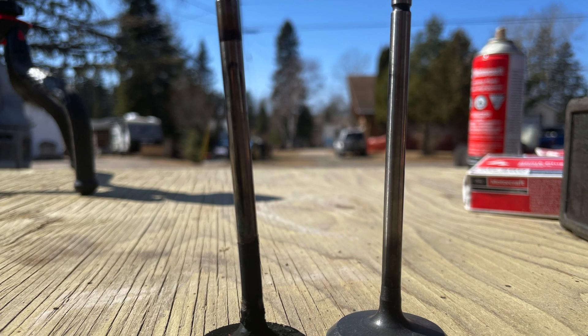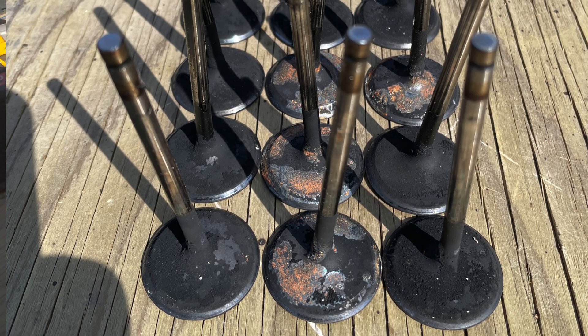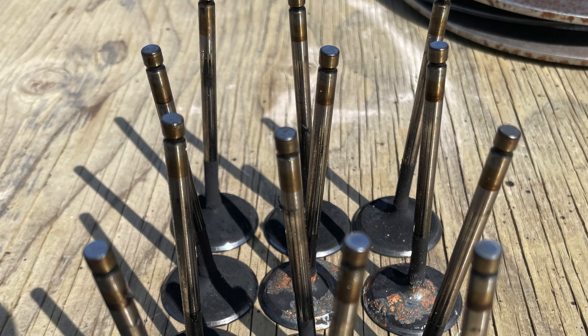Well, looks like the tool that I have for doing these valve springs isn't gonna work. I'm gonna have to build something to get these valve spring keepers out. As you can see, these things are pretty tough. So I'm gonna get to figuring something out on how to get the rest of these springs out of the head so that I can pull these valves out.